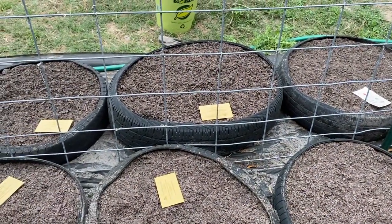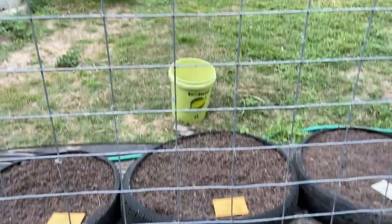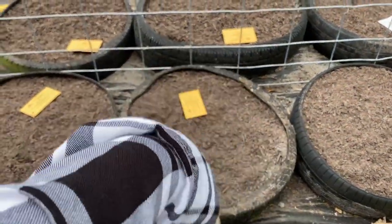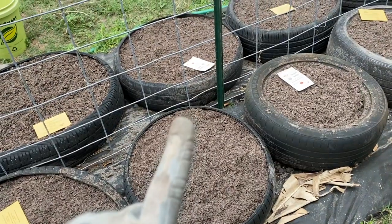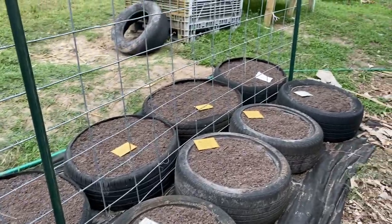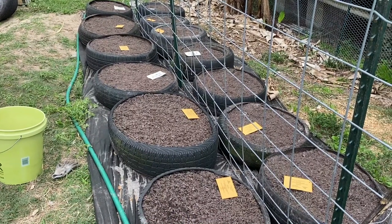I'm probably going to do two seeds in each hole, closest to the fencing so I have support. For the flower ones, I'm just going to take half of them and mix them into the first two holes. This one I'm going to save just in case I want to make some extras. Pretty much that's what we've got going on here — I'm going to get these all planted, water them in, and then call it a night.